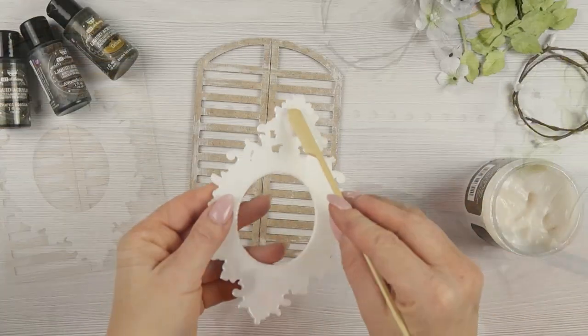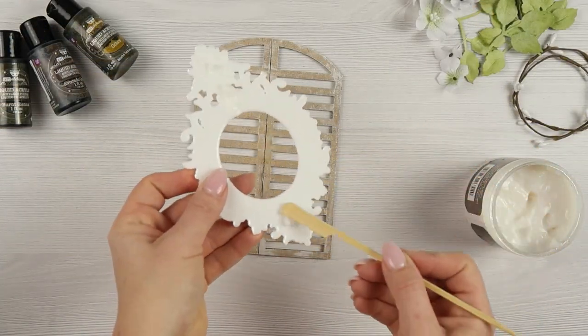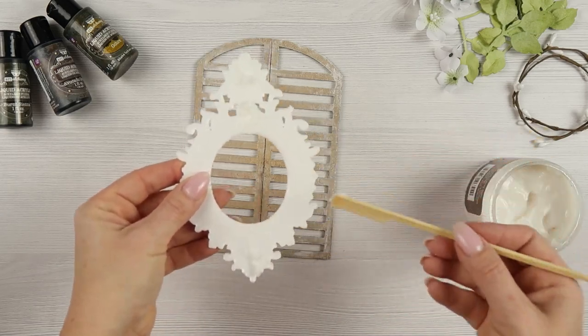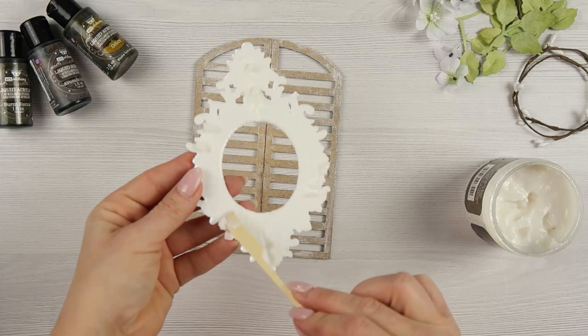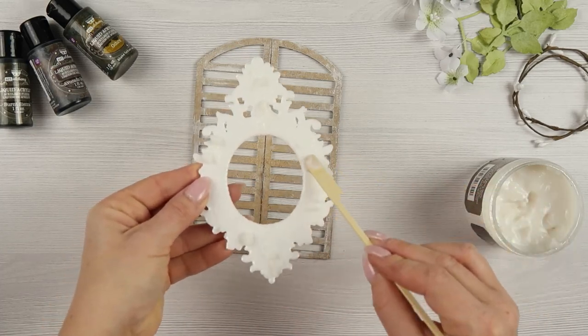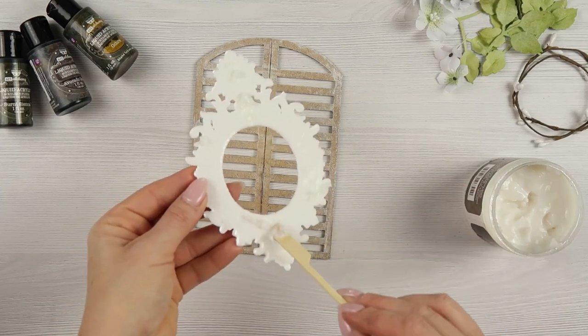When the shutters are dry you can start adding embellishments. First I will add the large white frame and I'm using gel medium for that. I will wait for it to dry and in the meantime I'm going to paint the other elements.